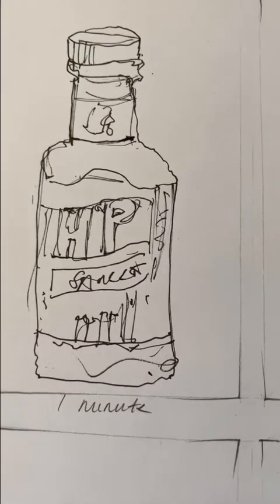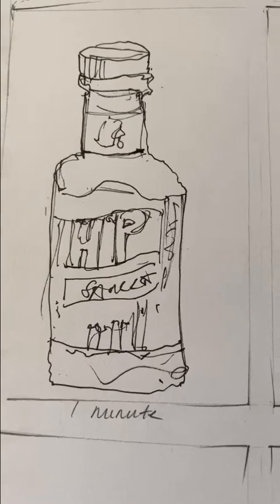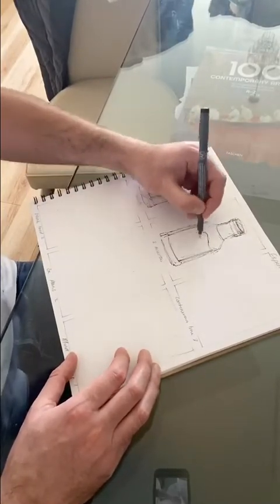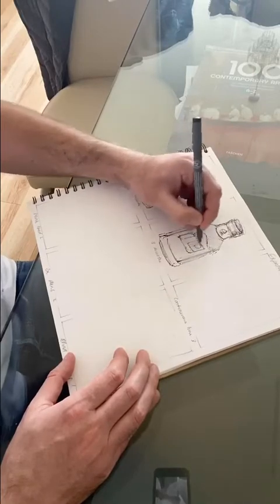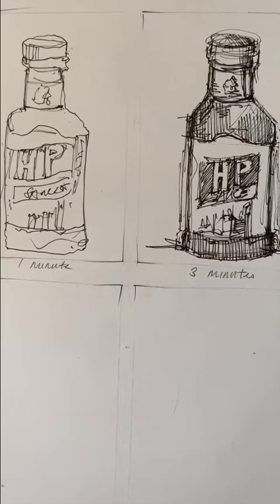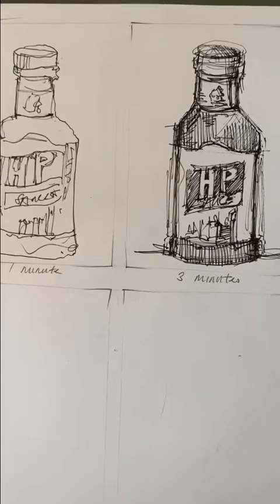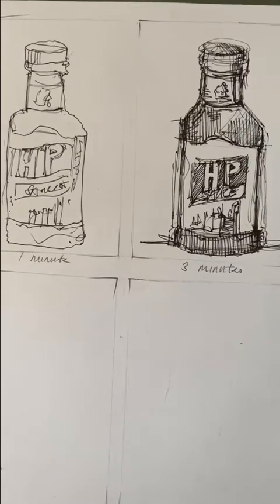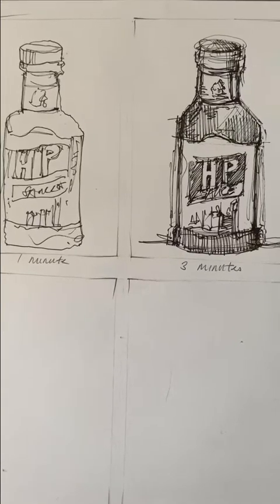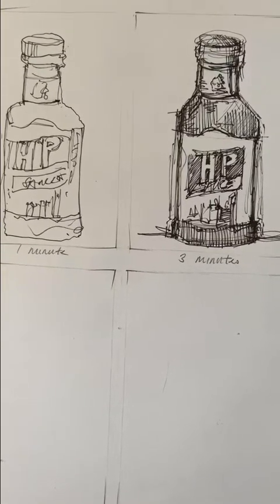The next one is going to be a three-minute one — exactly the same task. Just set the timer for three minutes, and then we'll compare the two and see what the difference is. These are both of the drawings now: one minute on the left hand side, three minute on the right hand side. There's a definite difference — you can see a little bit more detail and a little bit more tone. It's still out of proportion — I think I've tried to squeeze it in the boxes — but it's just a very quick drawing activity to loosen up your drawing skills. You're getting a bit more confident, knowing what's there, what's needed, where the darks and lights are.